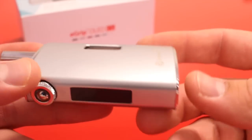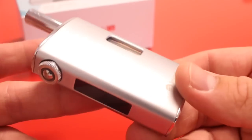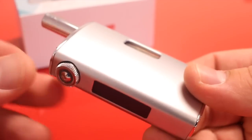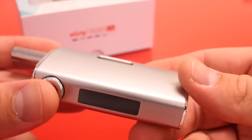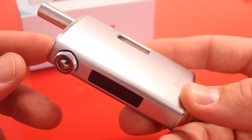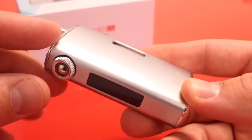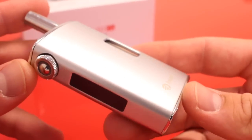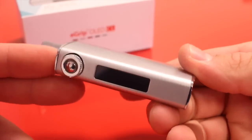One cool thing about the e-Grip OLED is that you don't need to use the e-Grip CS heads — you can also use the CL heads that Joyetech made for the eGo ONE. So you have the option of using either the e-Grip atomizers, the eGo ONE atomizers, or the RBA base. Just make sure if you're using the eGo ONE coils that you use the 1-ohm coils, because this battery will not support sub-ohm vaping.